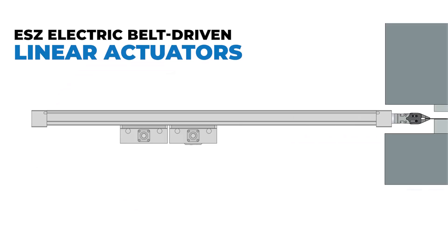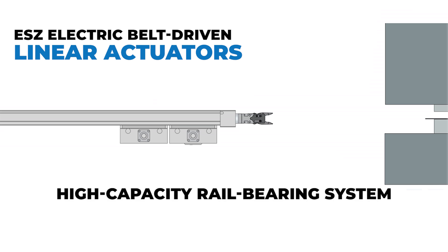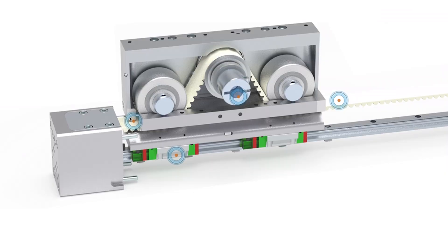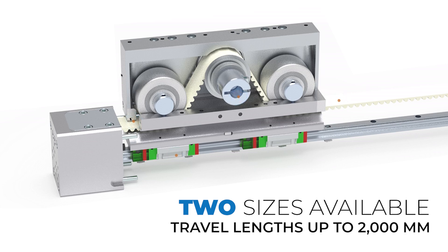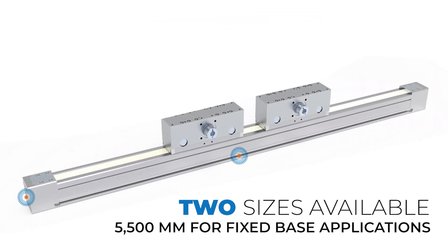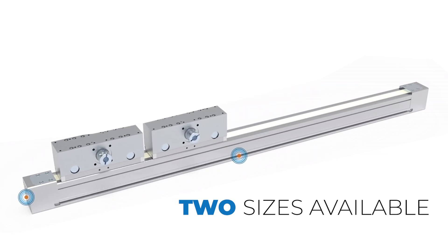What sets the Series ESZ apart is its robust, enclosed design, featuring a high-capacity rail-bearing system that delivers exceptional moment and load capability. With two sizes available offering travel lengths up to 2,000mm for fixed saddle applications or 5,500mm for fixed base applications, the ESZ caters to a wide spectrum of automation needs.